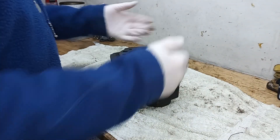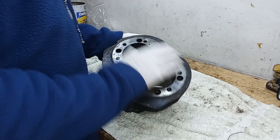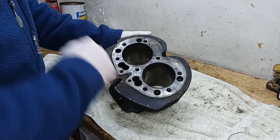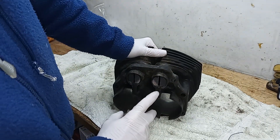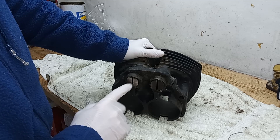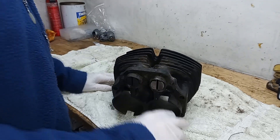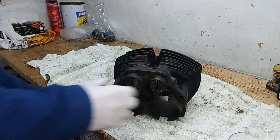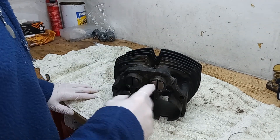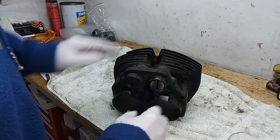Next I'm going to have a look at the barrels again. We're going to be sending these off for a re-bore, possibly a skim, and to have that fin mended. But the first thing I'm going to do is remove the tappets, also known as cam followers, from the cylinder. We can have a look, and we're also going to have this all blasted and painted, so obviously these have got to come out anyway so I can see what condition they're in.